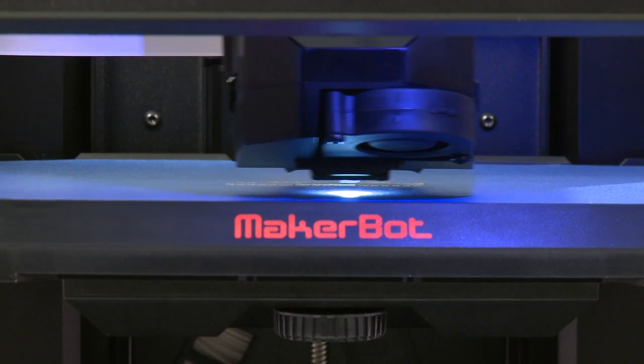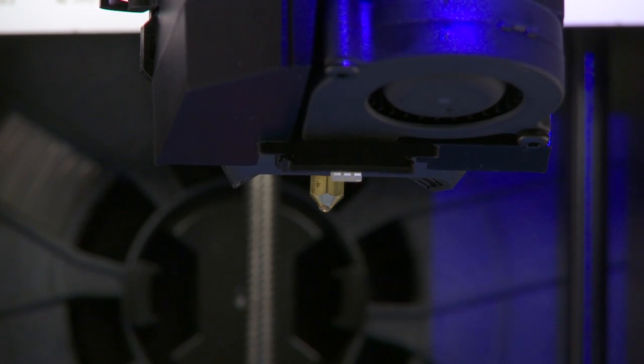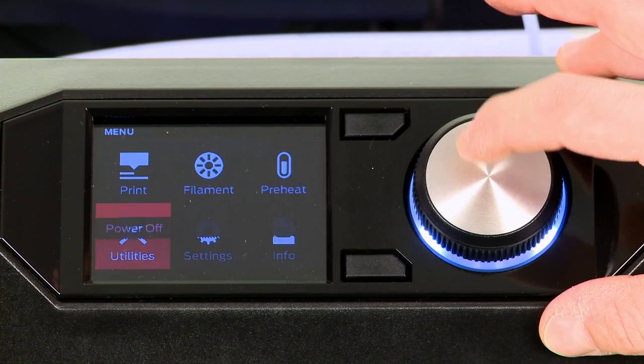When printing, it's always a good idea to watch the smart extruder lay down the first layer of filament. If the build plate is too close, it can lead to a clog. So if you don't see any filament coming out, stop the print and re-level.